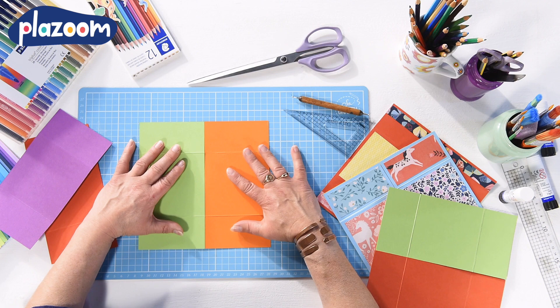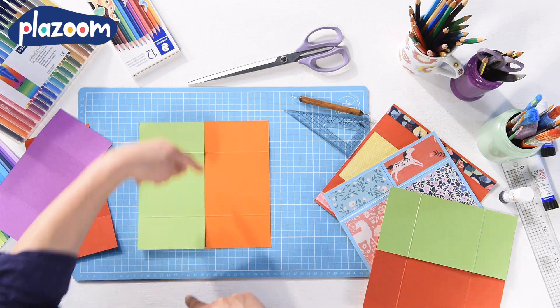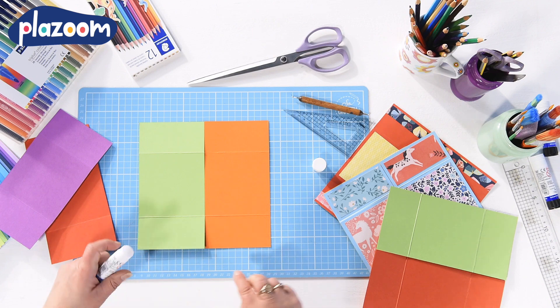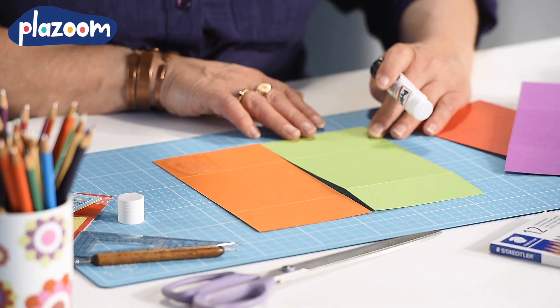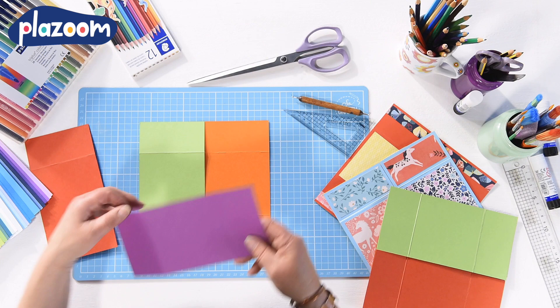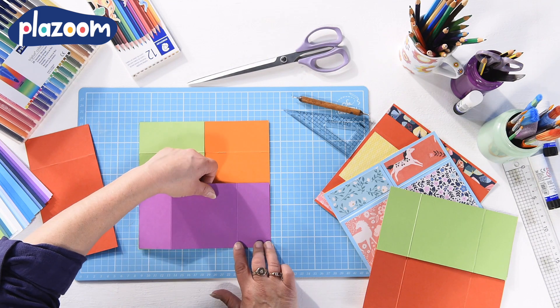Put two pieces of card next to each other on a flat surface and make sure that the edges are lined up and it looks like a square. Take some glue and just put glue in the bottom corners of that square. Take a third piece of card and lay it down in the opposite direction over the first two, so it forms almost like a U shape.